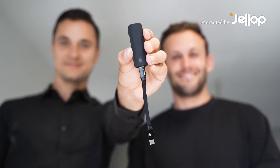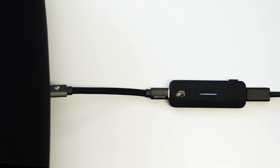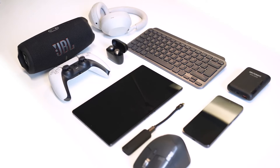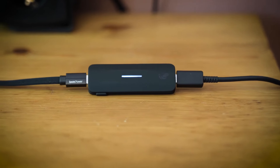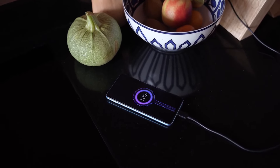Introducing LEO, the plug-and-play battery life extender. Simply plug it in to optimize charging for all your devices, extending their battery lifespan by as much as 50%. Did you know that charging up to 100% accelerates battery wear?